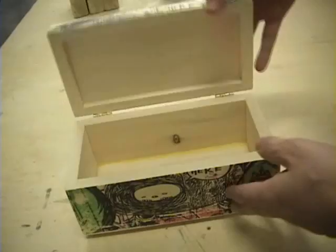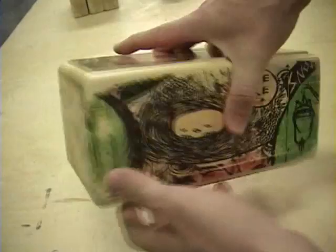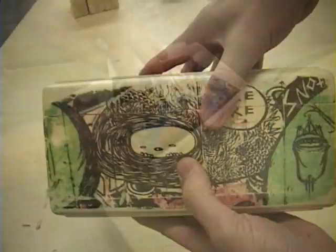I'd like to show today a technique on how to add color to a box. It's really simple. You have to have a laser jet printer — an inkjet printer won't work. Anything that uses a fuser, like a copy machine, would work as well. It's a great way to add color to a project. I'm going to show you how to do this technique, and it'll be a pretty short video.